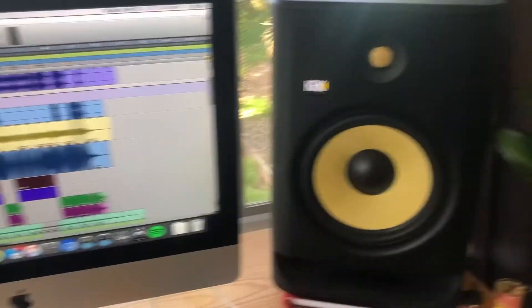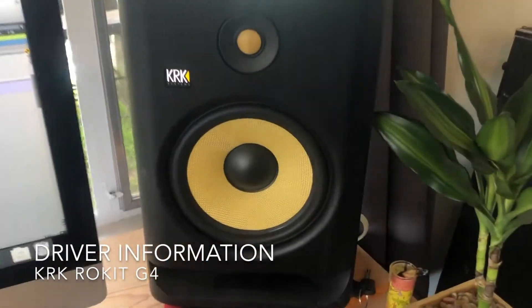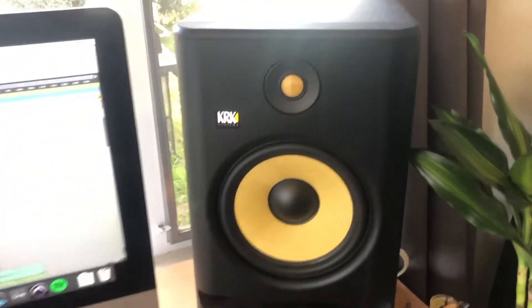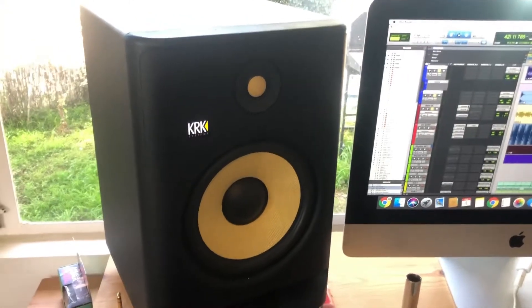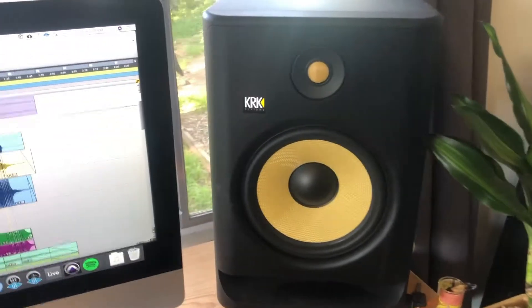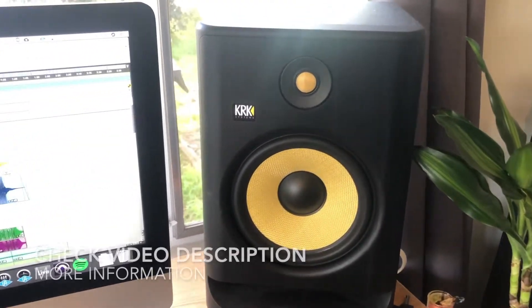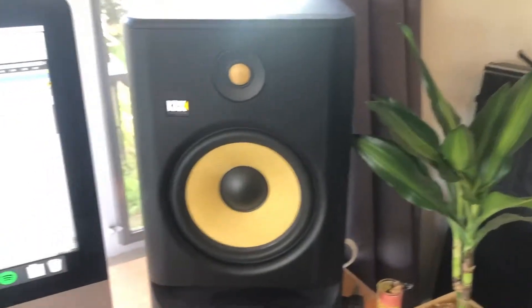Today I want to talk about the KRK Rocket drivers. If you don't know about KRK or haven't messed with KRK Rocket studio monitors before, it's good to know a little history. KRK has been designing their monitors since about 2003 when they first came out with the Generation 1 KRK Rockets. We are now in Generation 4, and the KRK Rocket lineup has come a very long way — except for these iconic little yellow cones that we've seen since the beginning, which help separate them from other studio monitor manufacturers.